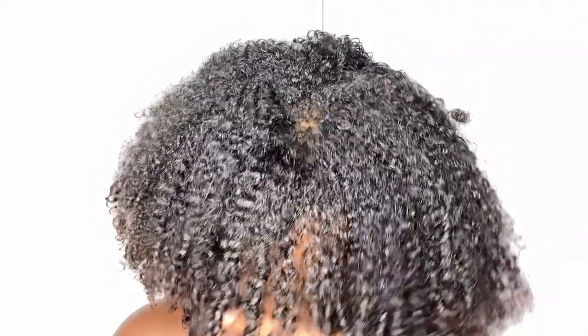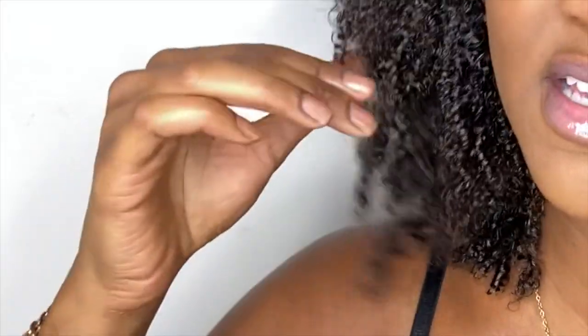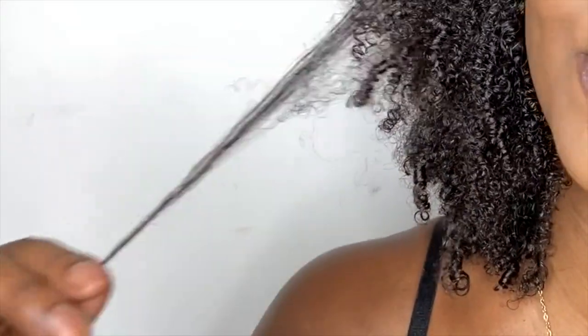My hair feels like a wash and go I did with hair grease, without the grease — there's no remnants of grease whatsoever. My hair is not greasy, it's dry but moisturized. I can feel the glycerin on my hair, and when I smooth my ends I don't feel any single strand knots or fairy knots — my hair just smooths right down to the ends.